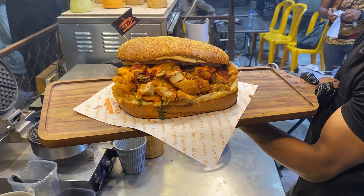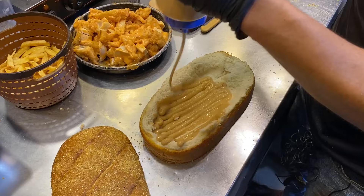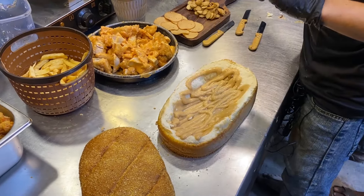Assalamualaikum. I am going to introduce a new flavor of corn grain, starting from our 10-inch bread size. It is a smoky barbecue sauce, which is a non-spicy sauce.